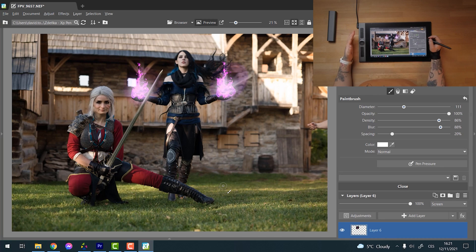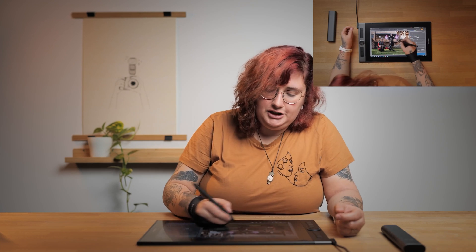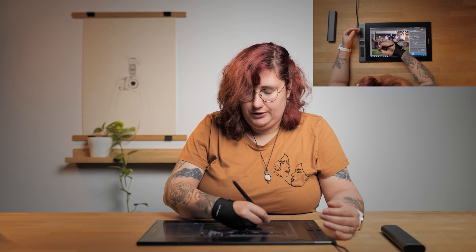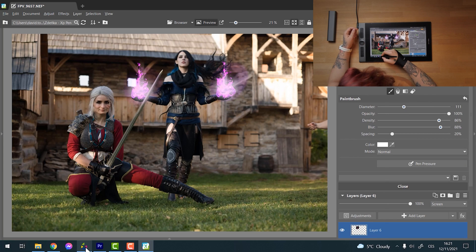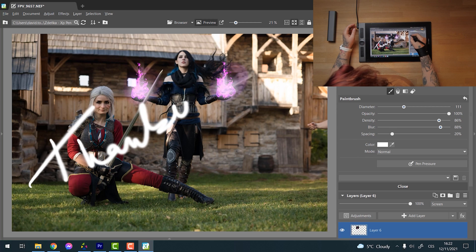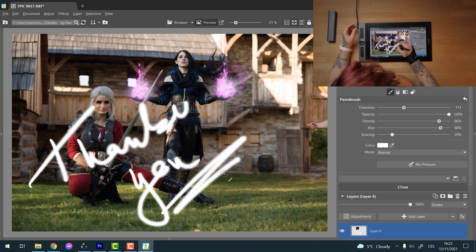You can see the edits are done really quickly once you have it in your hand, and you get used to it very fast. You can set many things through a very simple application that you just download to your computer, and you can start working on your pictures right away. Thank you very much for watching, and we really hope that you have a lot of fun trying out the graphic tablet!